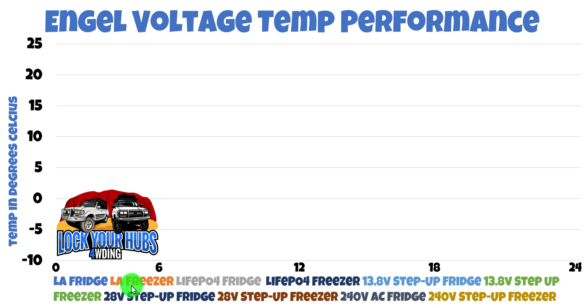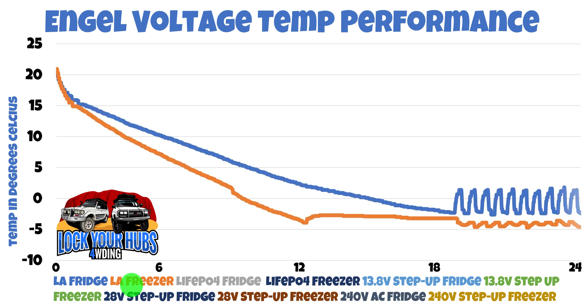The first cab off the rank: lead-acid battery, which has a nominal voltage under load of about 12.6 volts — that's what I used to simulate lead-acid battery chemistry. The orange line represents the air temperature inside the freezer section, and the blue line represents the air temperature inside the fridge. The minimum temperature just after the 12-hour mark was about negative 4.6 degrees in the freezer section. We reached a point of hysteresis where the compressor turns off and turns back on trying to maintain that temperature, with the fan moving air from the freezer to the fridge section. That's 12.6 volts battery performance.